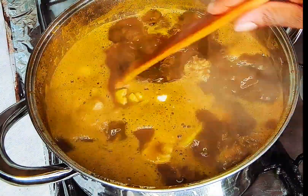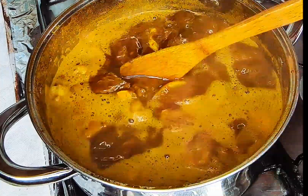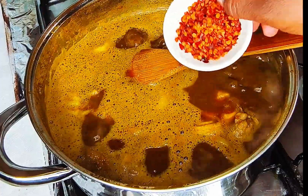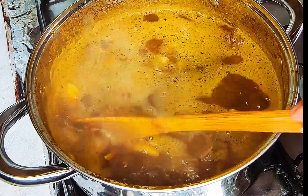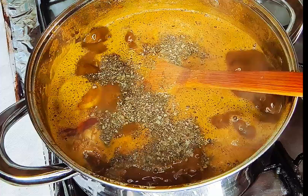Now I'm going to add in some more chopped onions. Lots of onions in your banga soup give it a more excellent taste — trust me, just try this method. Now the scotch bonnet pepper wasn't really hot enough, so I'm going to go in with some chili flakes.